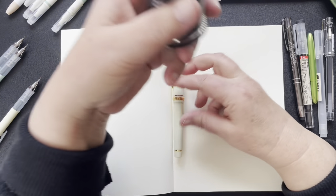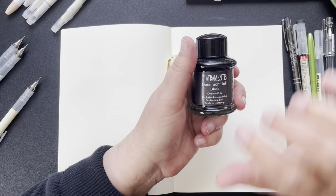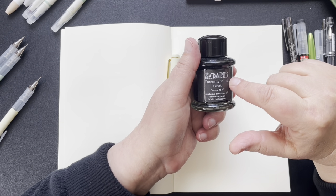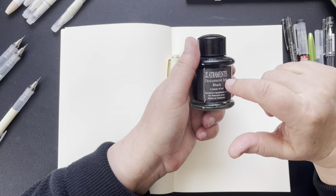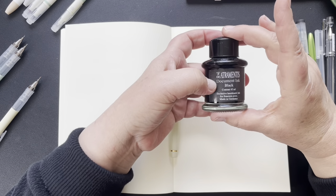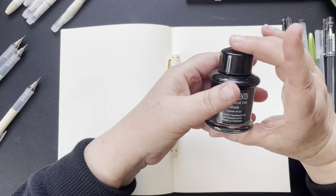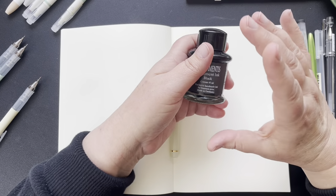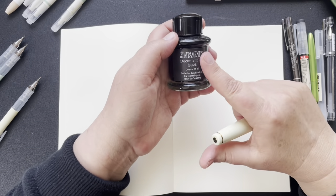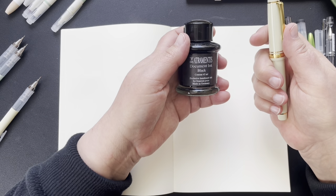I did some research and found the ink one person was talking about — they were actually talking about the Detrimentus document ink. It's called archival ink, and it's a little bit different than the document ink. I've researched it further and I have some issues with it. I've got an email into Detrimentus, but I'm a little bit worried about using it in a fine fountain pen.